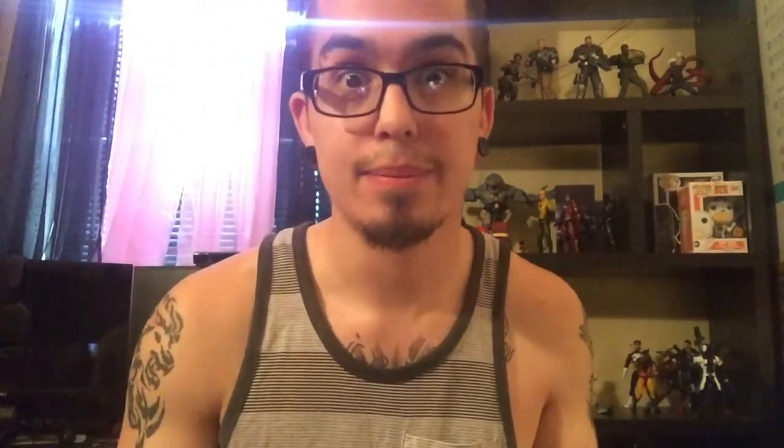It was also his birthday, which was actually yesterday, so once again happy birthday, my g - you already know. So let's open this up - this is how it comes packaged.